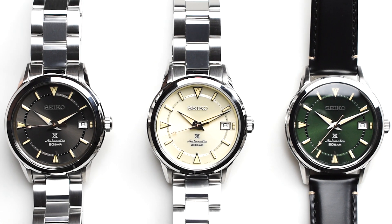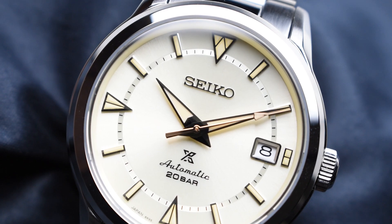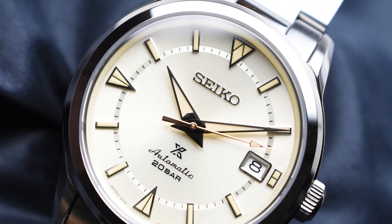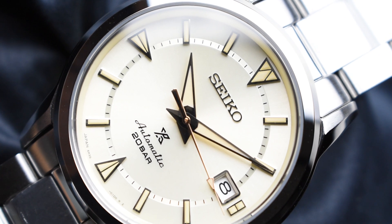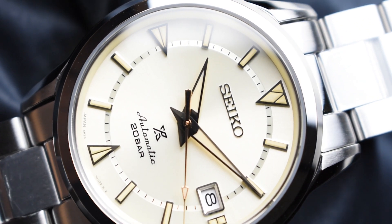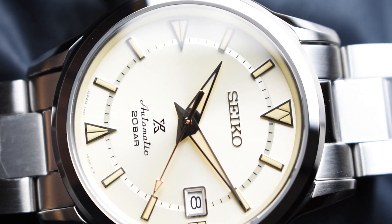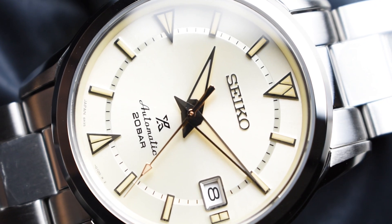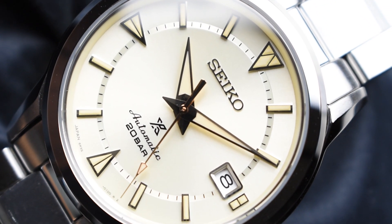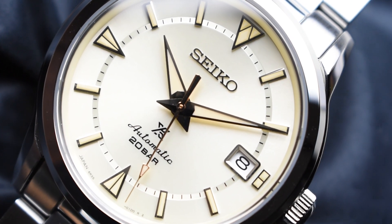The vintage-feel Seiko Prospex 1959 Alpinist Modern Reinterpretation is offered in three different dial options. The SBDC145 features a very attractive sunburst cream dial with contrasting silver applied indexes, polished sharp dolphin hands, and a gold seconds hand. A cream inner circle with black minute tracker forms a circle on the dial, and the watch is worn on a steel bracelet.